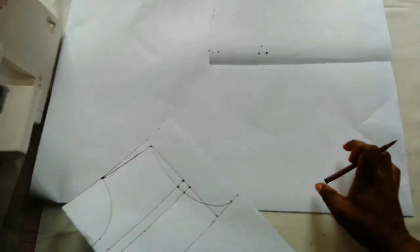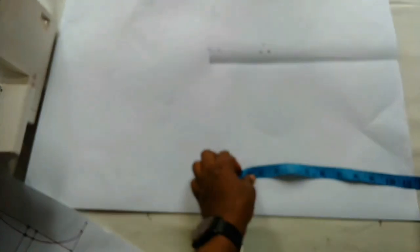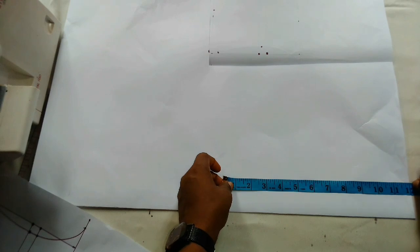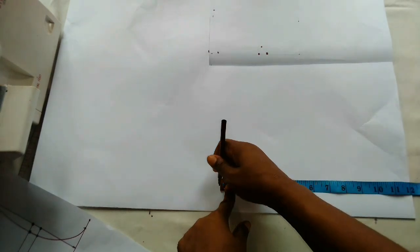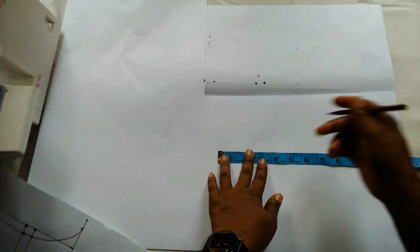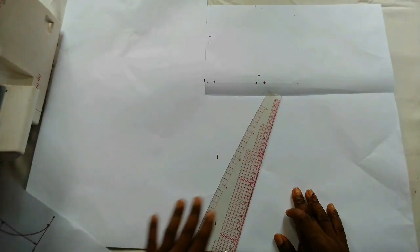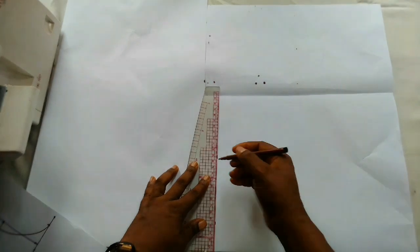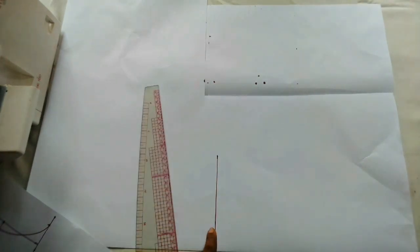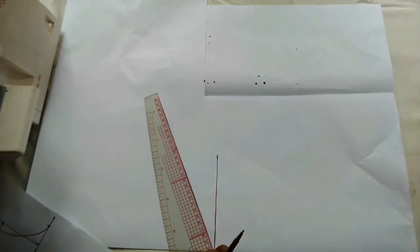I have my paper unfolded and this is what we'll use to determine the off the shoulder sleeve pattern. I'll start by marking out the sleeve length — say 12 inches for the sleeve length — mark that out and connect it to a straight line.